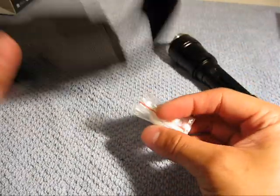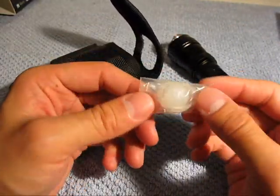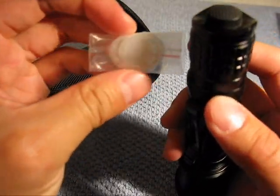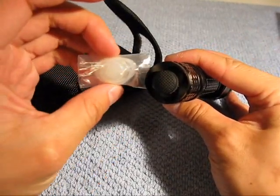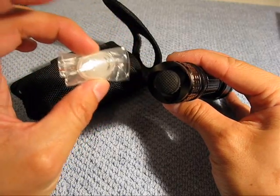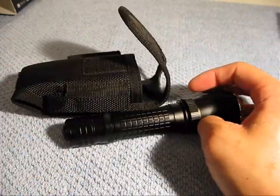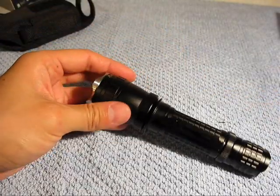And even more stuff. You're also given this little plastic baggie with some extra O-rings. In addition, you have a clear pressure switch. So instead of this black rubber pressure switch at the end right here, you can replace it with this clear one. I'm going to keep this as a backup in case it gets damaged, but I like the black color — it gives it a nice, sleek, uniform look about it. Let's go into the flashlight itself.